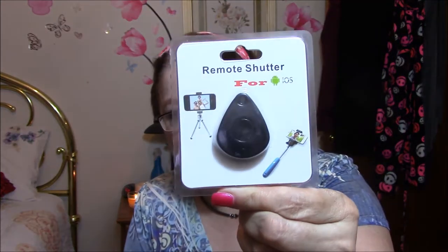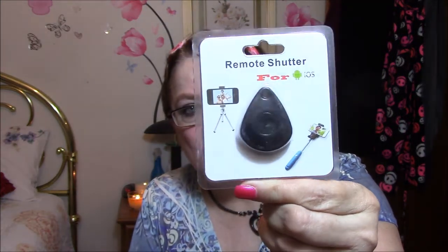This here is a remote shutter for a selfie stick for your phones, or just a remote thing for your phone. All you have to do is download a program and push this little button and it'll take pictures up to 30 feet away, which is awesome — very awesome.